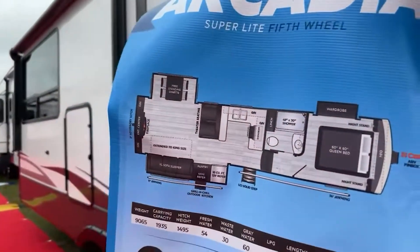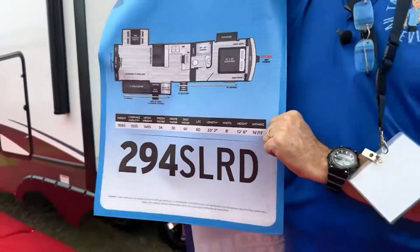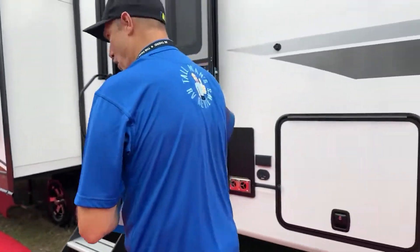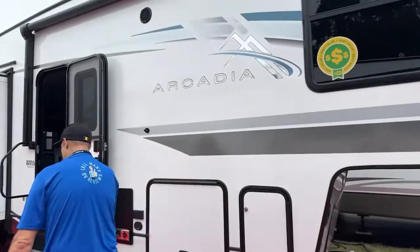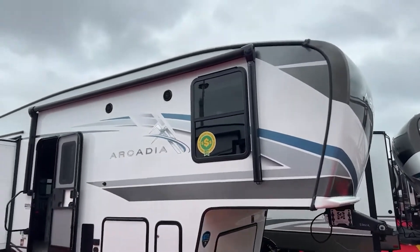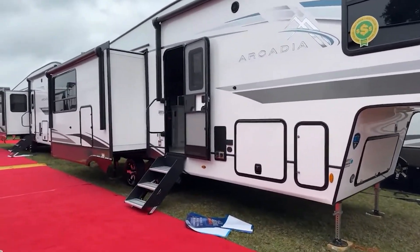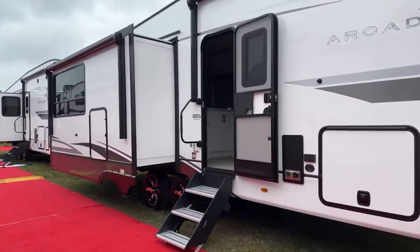I'm trying to hold it up for everybody, but the wind's making it kind of hard. Our travel trailer is 37 feet and weighs more than this. Isn't that crazy? So as you can see from the side, it's almost 37 feet — well, this is 33 feet.